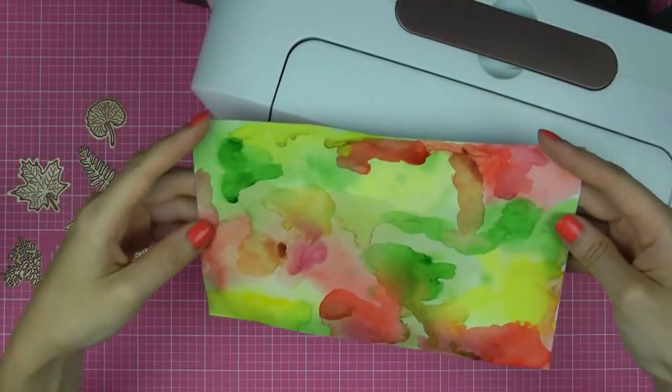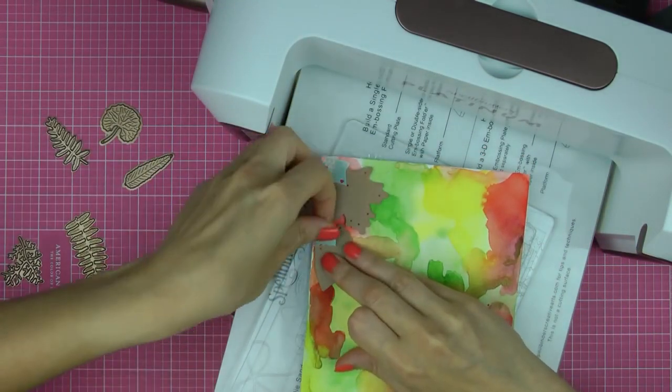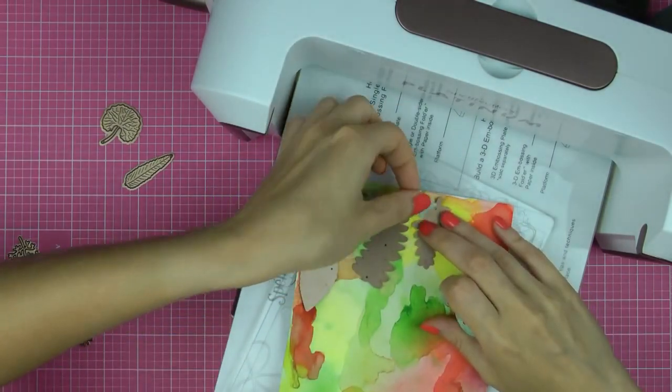So once our background is dry, go ahead and die-cut several leaves for your project. You're going to need quite a few elements to cover the entire background of an A2 card, so make sure to cut enough. Place your dies onto your watercolour piece, tape in place and cut them in your die-cutting machine.